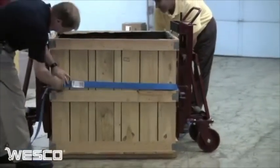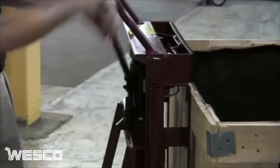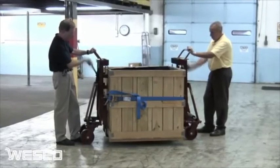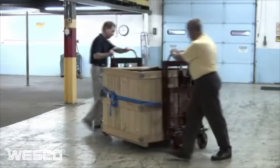To use the Razor Roll Machinery Movers, simply attach the load binder and tighten. Close the release valve and insert the handle into the pump to raise the load high enough to clear the floor. The load is now ready for transport. Note how the swivel casters provide a high degree of maneuverability.